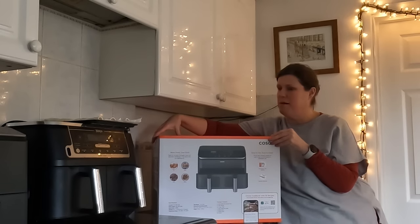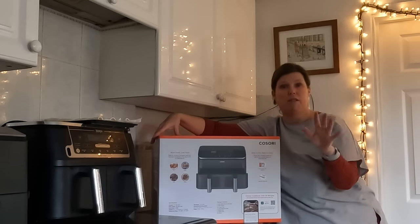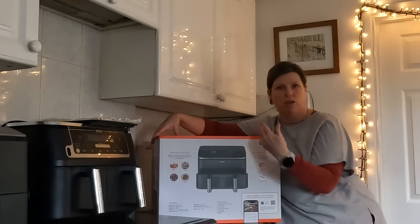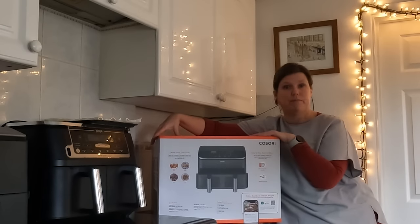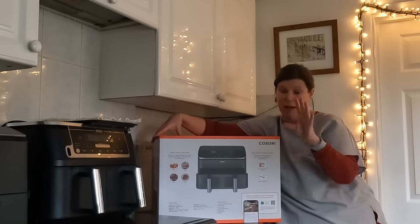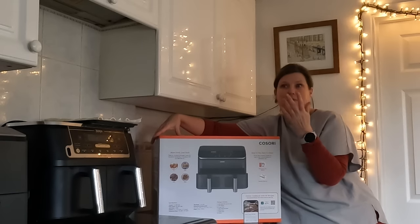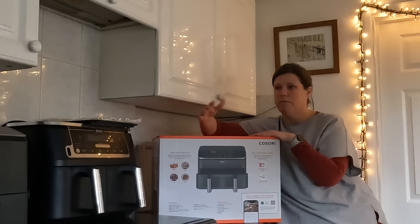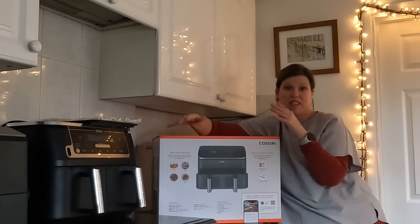She would love this. I don't know about other air fryers because I've never tried them — my experience is limited to Ninja and Kasori, and I love both. So if there are other brands out there that would like me to try out their air fryers, please contact me. My email is in the description — I'd be very happy to compare them.